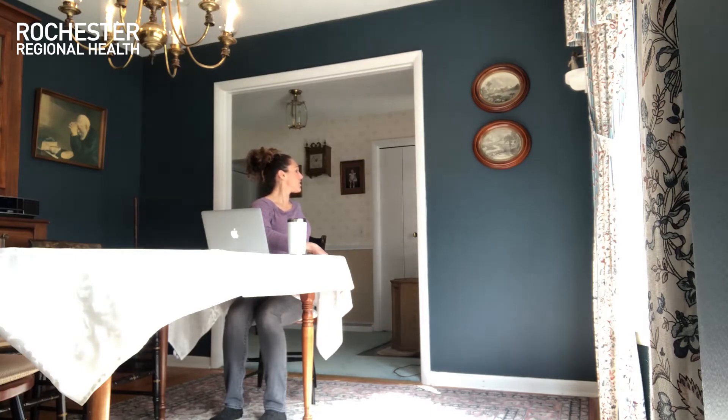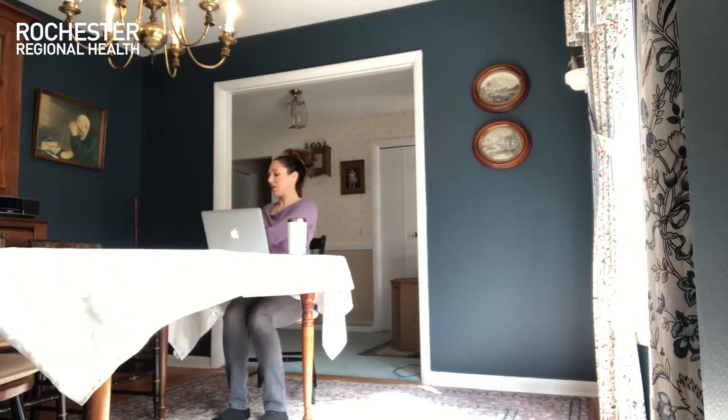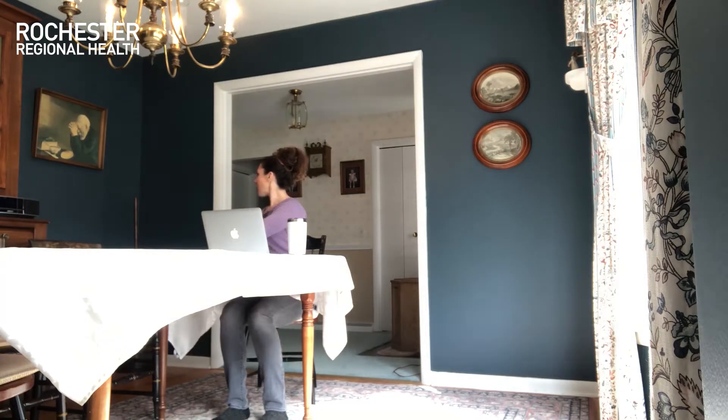Hold it here for about 10 seconds, taking nice deep breaths. One more breath right here, then start to turn back toward center. Take both hands up high again and come over to the other side — one hand reaches across, the other reaching toward the back of your chair. Let that waist turn through and turn the head as well, which will start stretching your neck. Get one more big breath, deep breath in, and let it out.